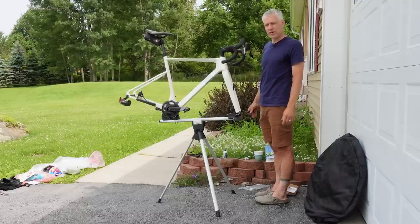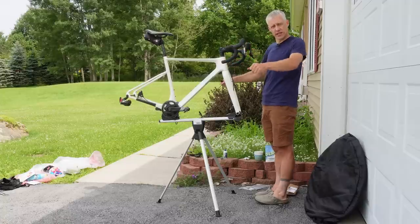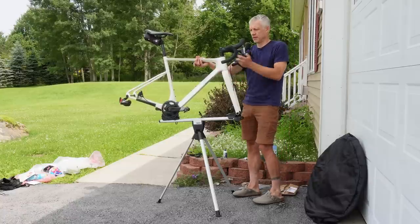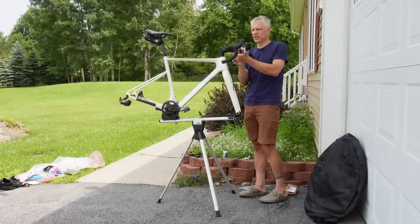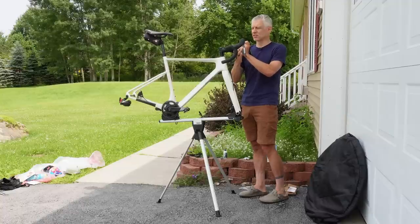Later today I'm going to do a shakedown ride, peep the course, and make sure everything is locked and loaded — stem, computer mount all tight. Doing a shakedown ride isn't always possible time-wise, but it's highly recommended when possible to make sure the bike is properly set. It's also a good time to take a peek at the start and finish and get the legs opened up.